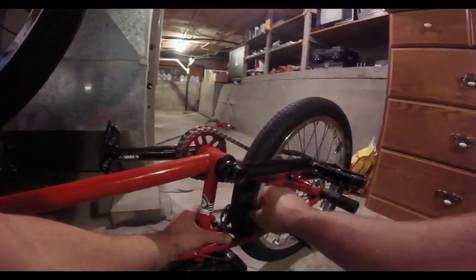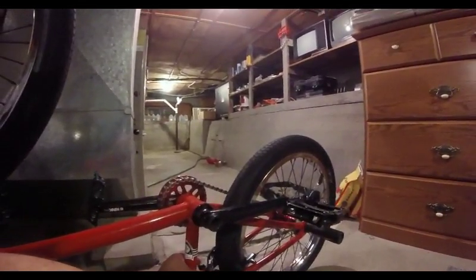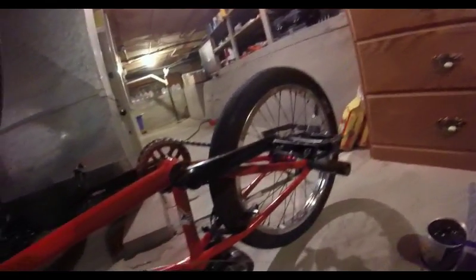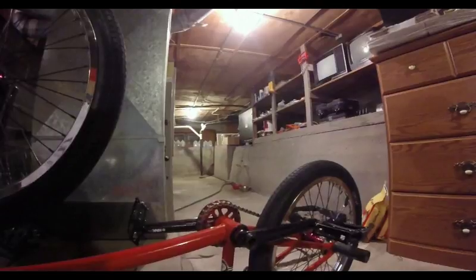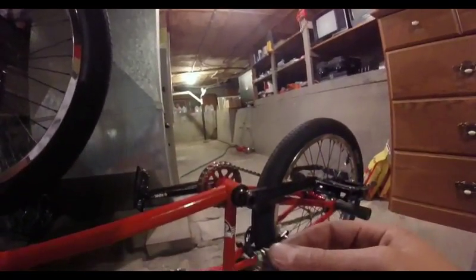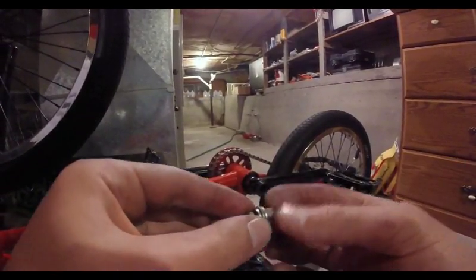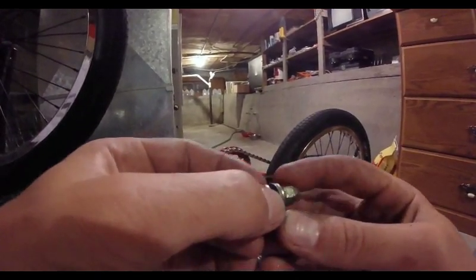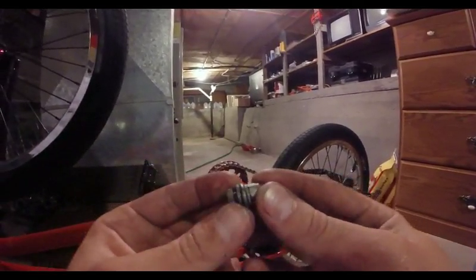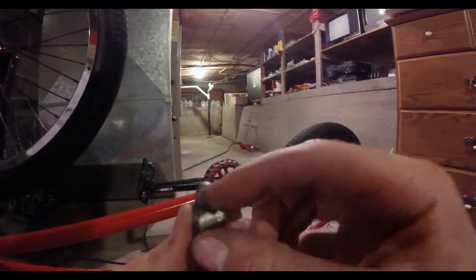I'm going to loosen this bolt up a little bit. You'll notice the springs on our brake calipers are still loose — that's a good thing. Now that we've got the brake pads adjusted, what you want to do next is put your cable hanger on. The cable hanger has a washer that needs to go on the bottom of this hole — there's a hole the cable goes through, then the washer, the actual hanger itself, another washer, and the nut that holds it down.